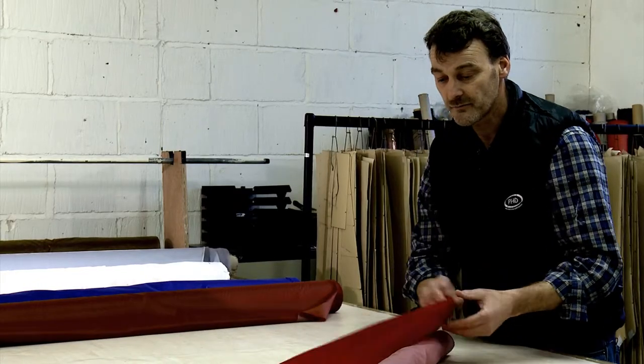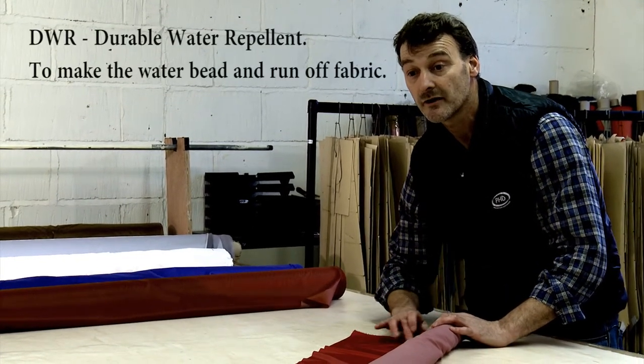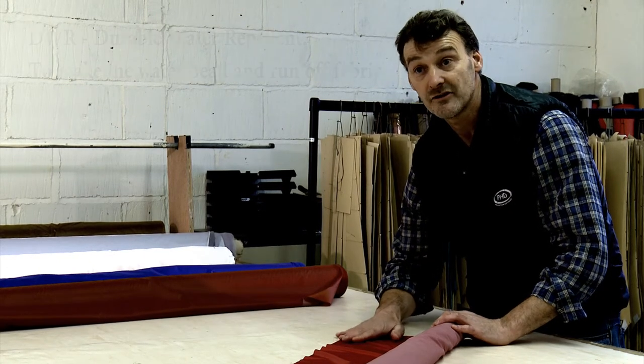So we've proofed the back, but we've also proofed the face — it's got a DWR coating on it again. So this is a very, very successful and very good choice to make.